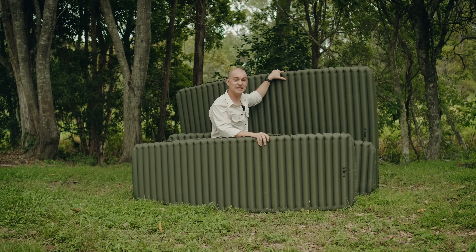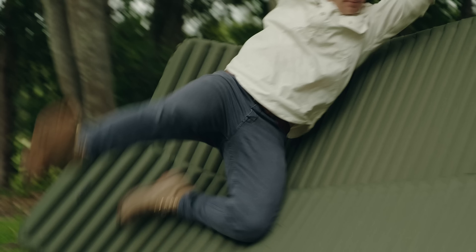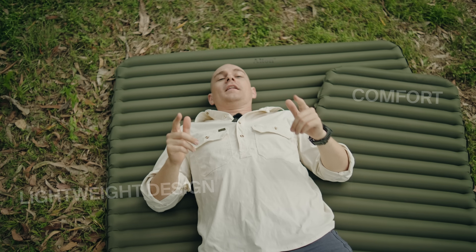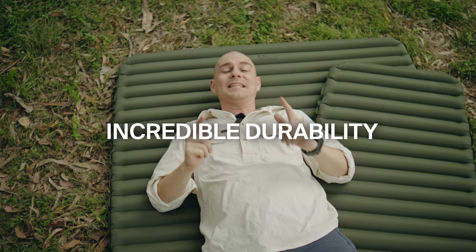G'day guys, Samuel from Elton, and today I'm going to destroy these sleeping mats! These are our top selling insulated sleeping mats. People across Australia love them for their lightweight design, their comfort, but most of all, their incredible durability. Now today, we're going to take that durability to the absolute limit. We're going to put them through some ridiculous tests.